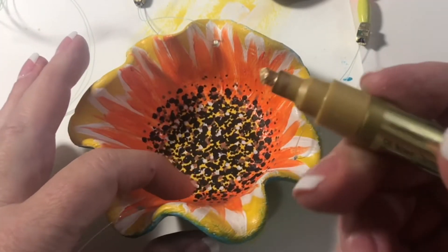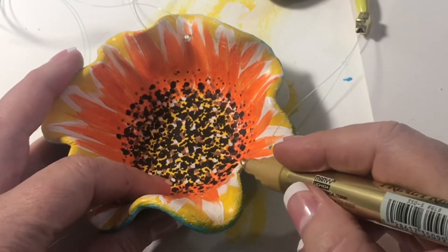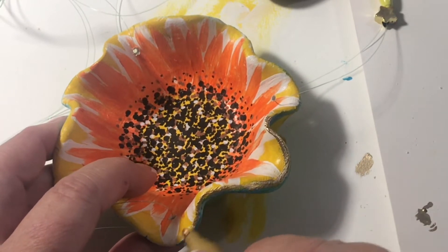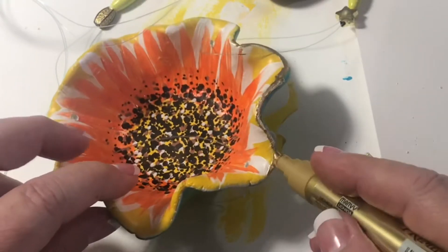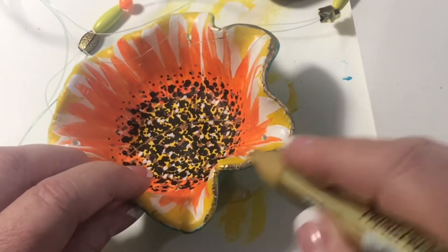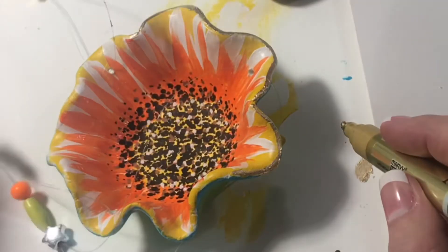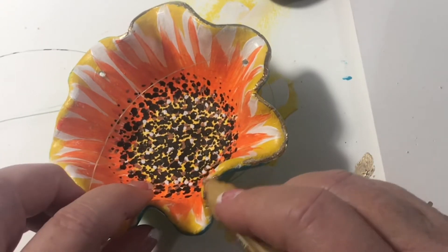I'm going to be quick so I'll do it in here. I take the pen, dab it to make sure there's paint coming out — there's a lot — and I just go around the edge. I do this before I spray the clear coat. I put this on first and let it dry before I spray the clear coat.